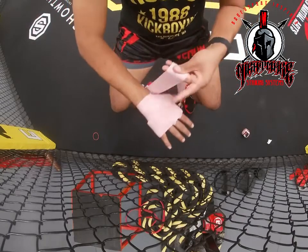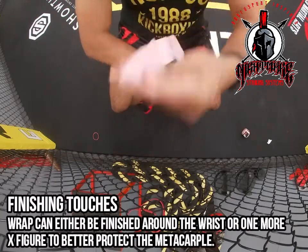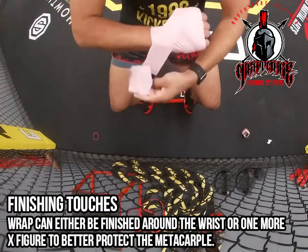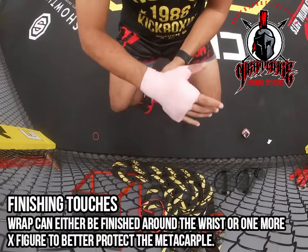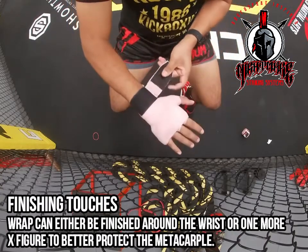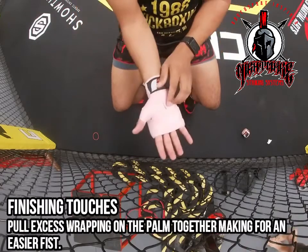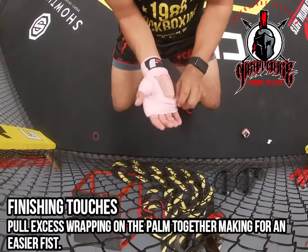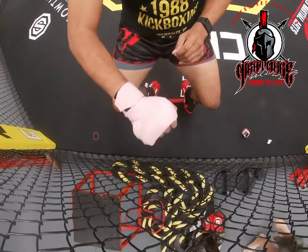From here it's kind of optional — these are the finishing touches. You can go around your wrist a few more times to help secure that wrist, or like I like to do, protect that metacarpal a little bit and go back with one of those X figures around the hand. From there I just finish off at the wrist. Make sure that after you finish up with your wrap, you pull all that loose wrap on the palm of your hand in tight so that you can make a good fist.